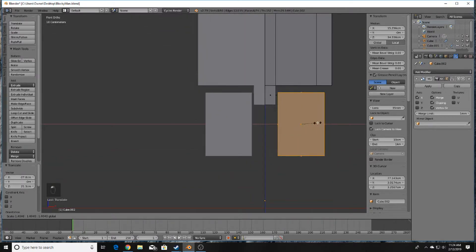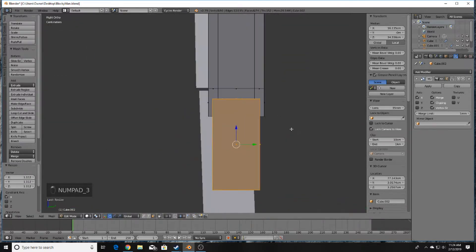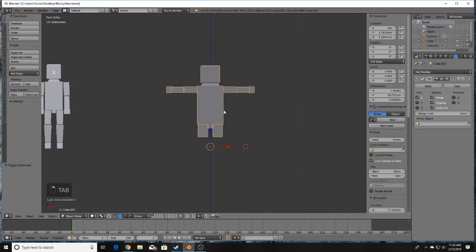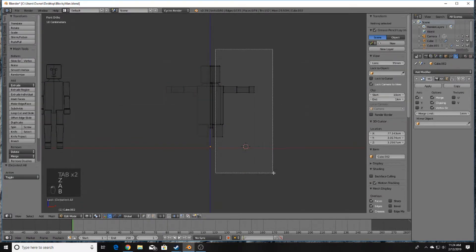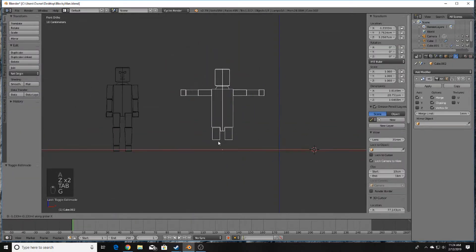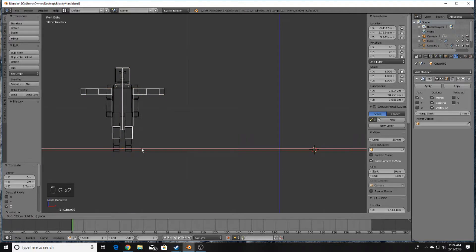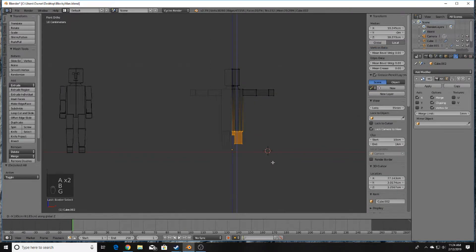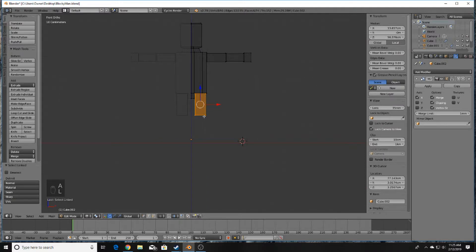Make sure the leg piece lines up by scaling it appropriately. The character is a little wider than before so bring that in, and the body's a little long so scale on the Z-axis. Use Box Select, G to grab, and Z to translate on the Z-axis. Then bring out the leg a little bit.